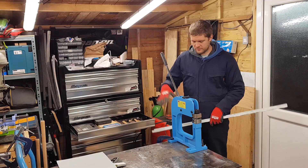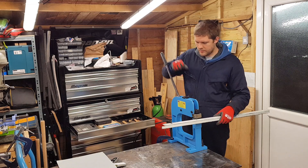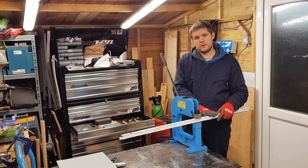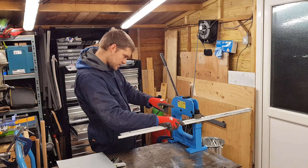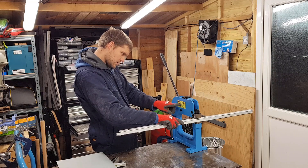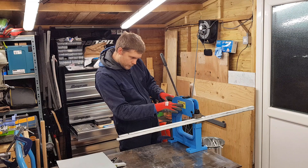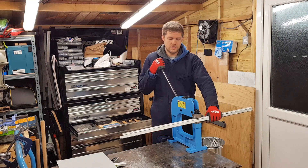I've moved it over to this side of the table — just gives me a bit more access to get behind it on the lever. So this is 1.4mm mild steel. The limit of this tool is 1.5mm or 16-gauge mild steel, or 1.9mm in aluminium. So this is almost at the limit for the steel.